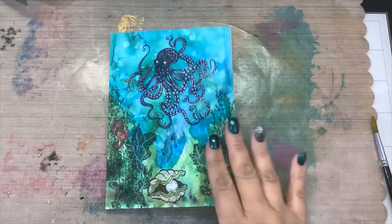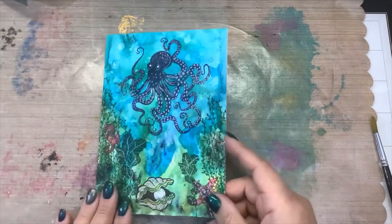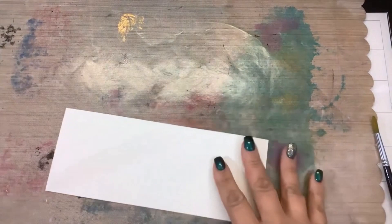Hi guys, it's Nancy. I did a fairy hugs video using these stamp sets and I will link it up for you guys at the end if you missed it. But today I wanted to do a slimline aquatic scene using some of the other stamps that I got in that haul.